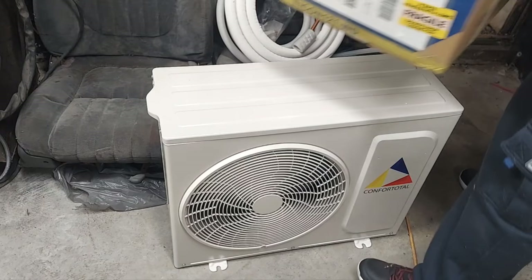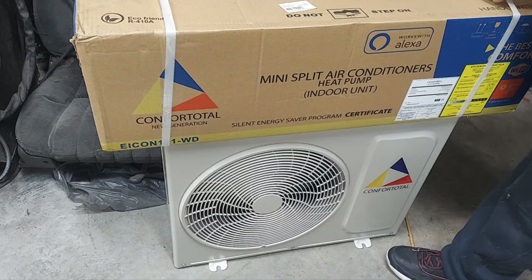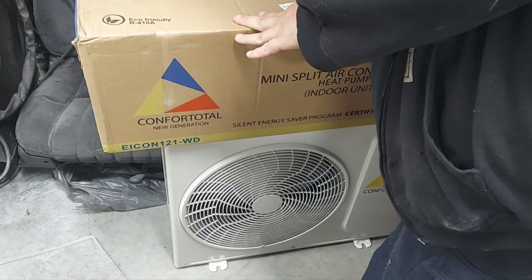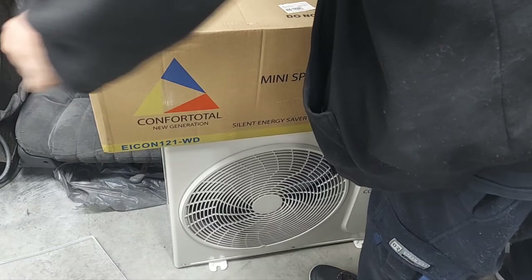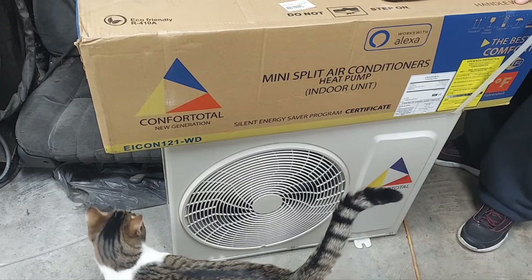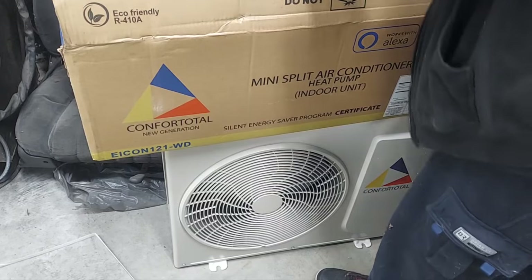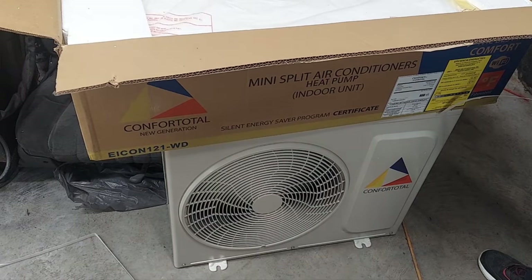This is a 110/120 volt unit. Let me get these cut and all this packaging off — oh here comes the shop cat. What are you doing, coming out here to be mean some more? This is the head unit.